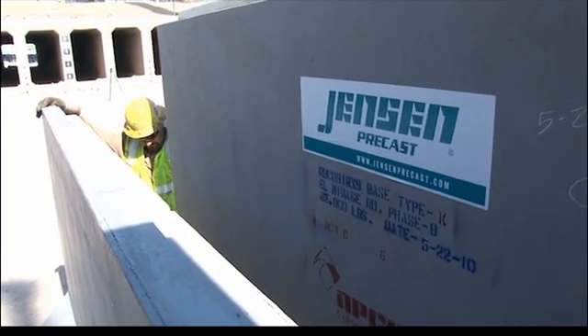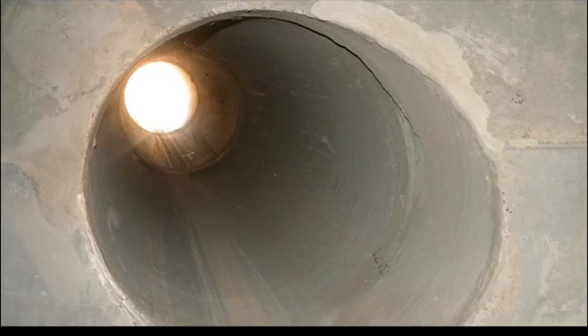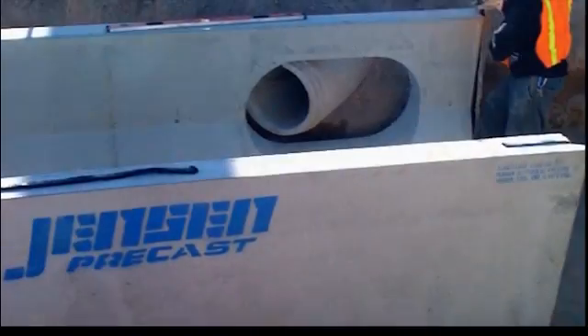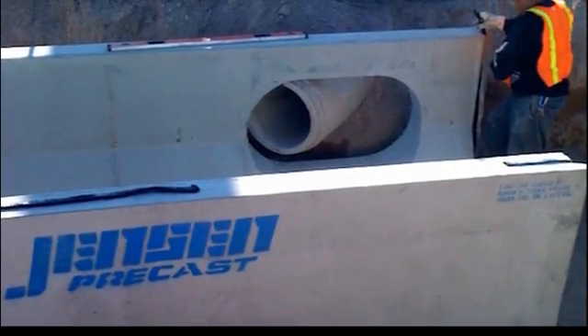Box culvert sections can also be engineered to accommodate large pipe penetrations or manway accesses without having to saw cut or core drill sections in the field.